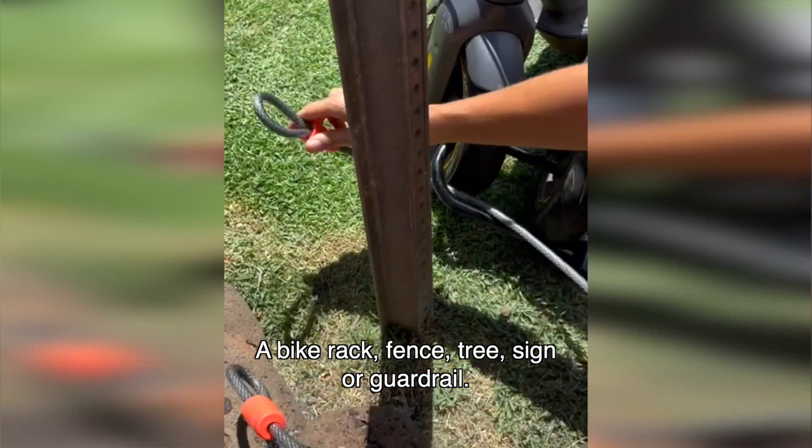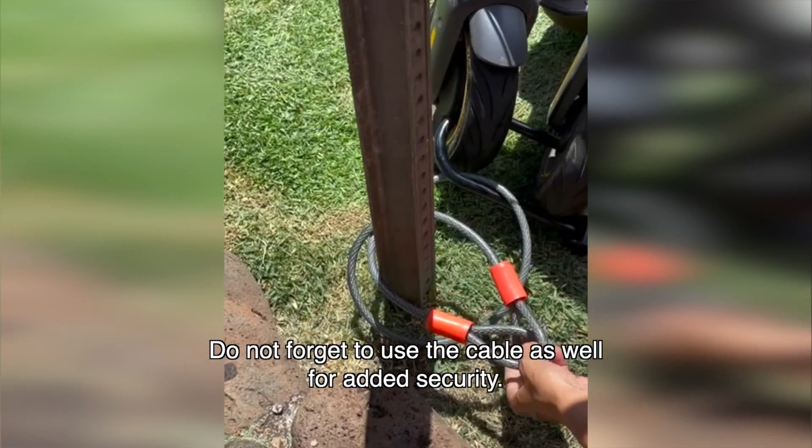fence, tree, sign, or guardrail. Do not forget to use the cable as well for added security.